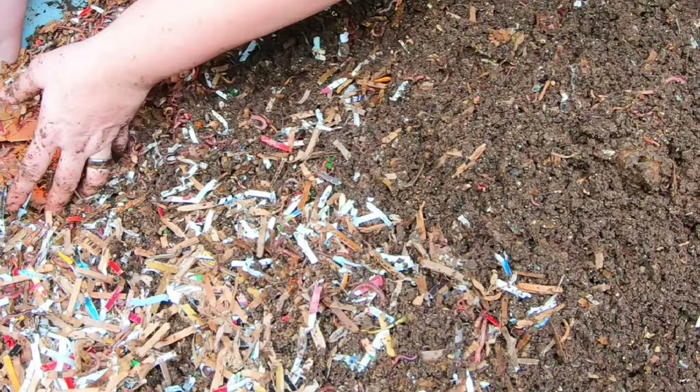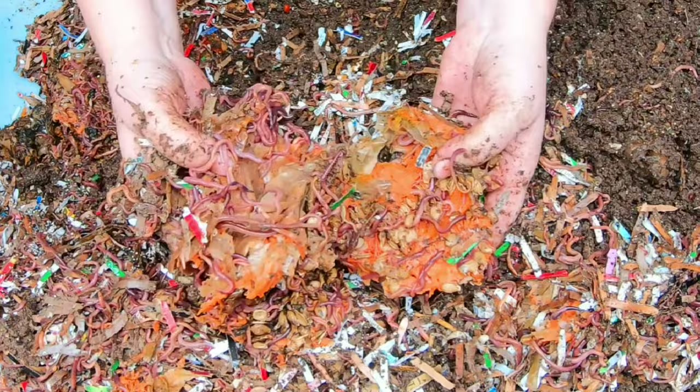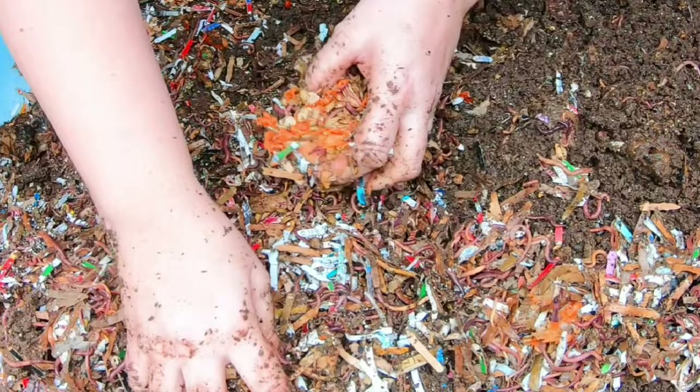I feel something squishy - squishy paper. It's not a beautiful worm ball, but there are a lot of worms. They're just not in an organized arrangement - these are unorganized worms.